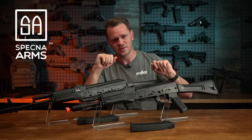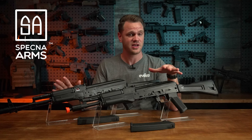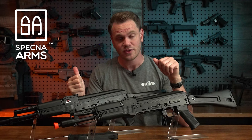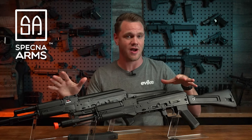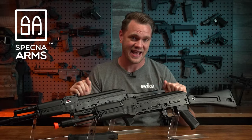If you're unfamiliar with Specna Arms, they're an incredibly well-known brand at this point for producing extremely high-quality, feature-rich AEGs at very competitive price points. Their designs are well thought out, their material choices are robust without being overly heavy, and they've got a wide selection of models and furniture options on all of their platforms to fit every airsofter's needs and aesthetics.